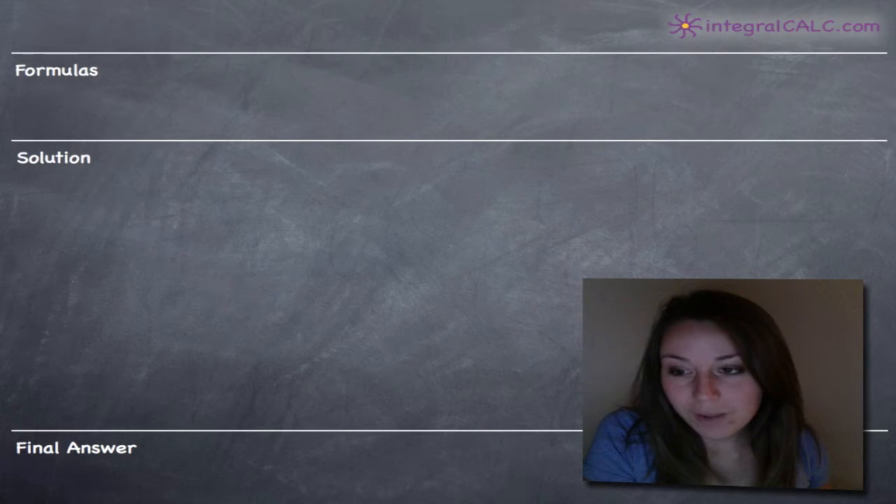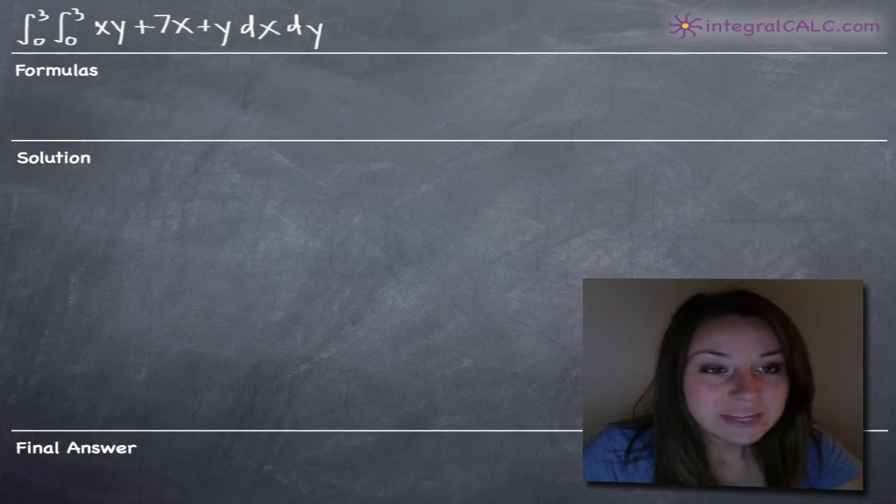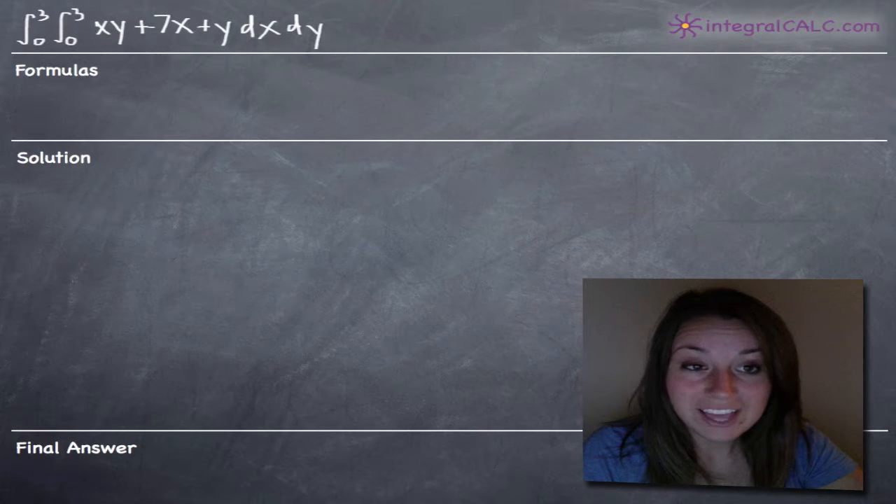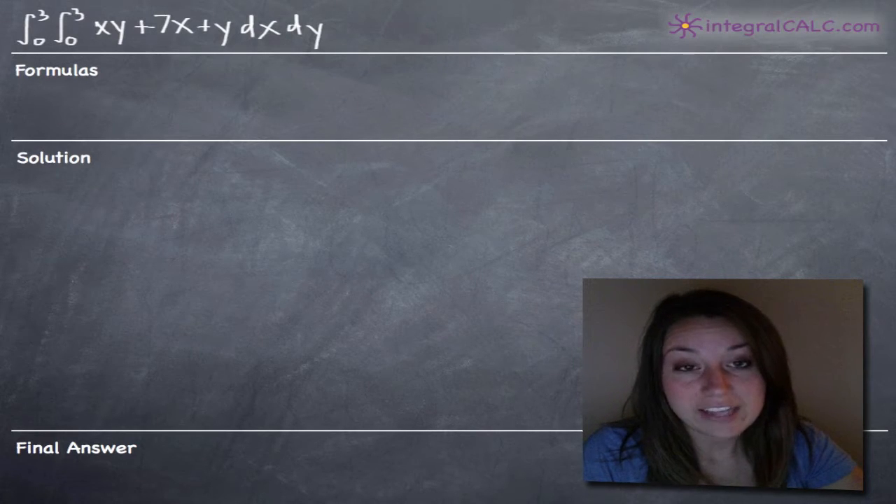Today we're going to be doing a double integrals problem. The one we're going to be dealing with is the integral from 0 to 3 of the integral from 0 to 3 again of xy plus 7x plus y, dx dy.